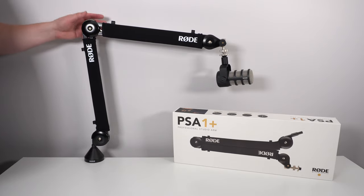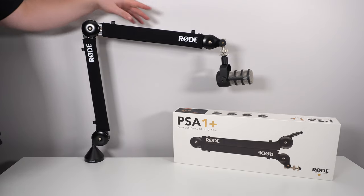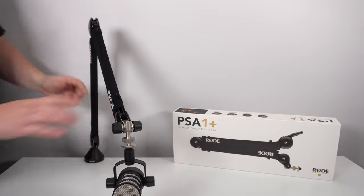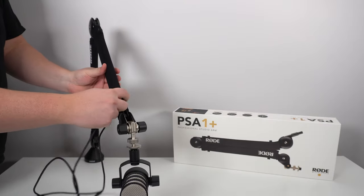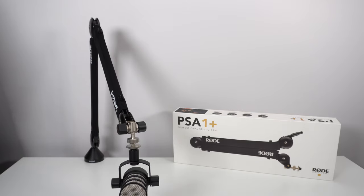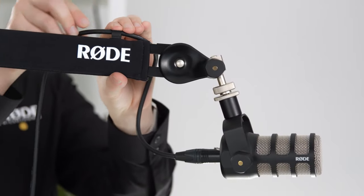There are a couple of new features on this mic arm, so let's talk about them. First, the finish — as you can see, there's now a textile coating on the arm for a better feel, and it's permanent. On top of that, you have plastic clips that are very cool for cable management — USB cables, XLR cables — everything is compatible with them.